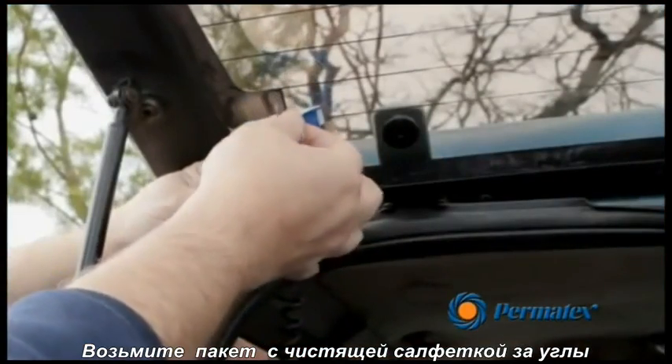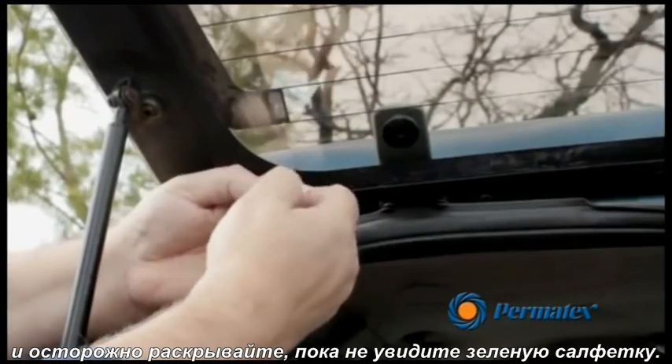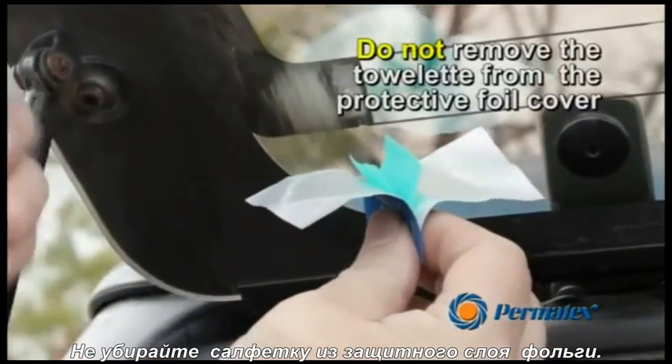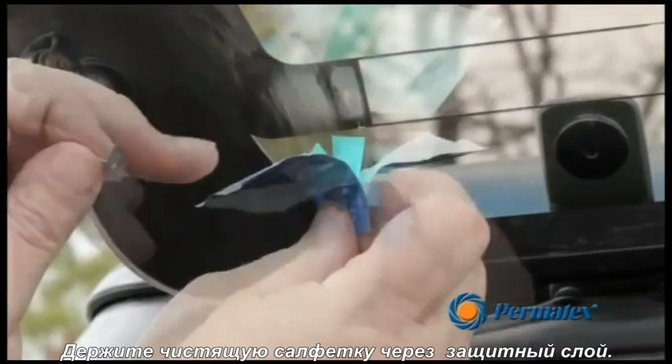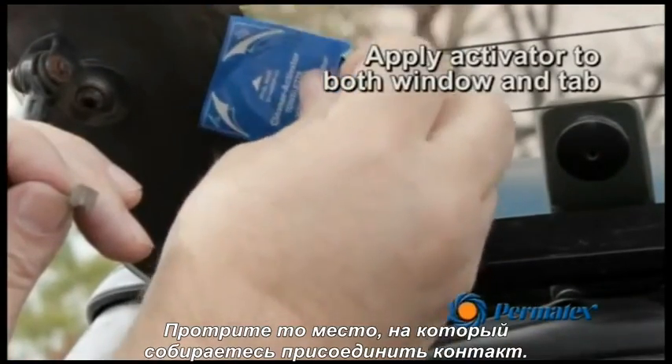Grasp the corners of the cleaner activator towelette packet and gently pull apart until the green towelette is completely visible. Do not remove the towelette from the protective foil cover. Hold the cleaner activator towelette by the back of the protective cover and wipe the grid areas where the tab will be attached.